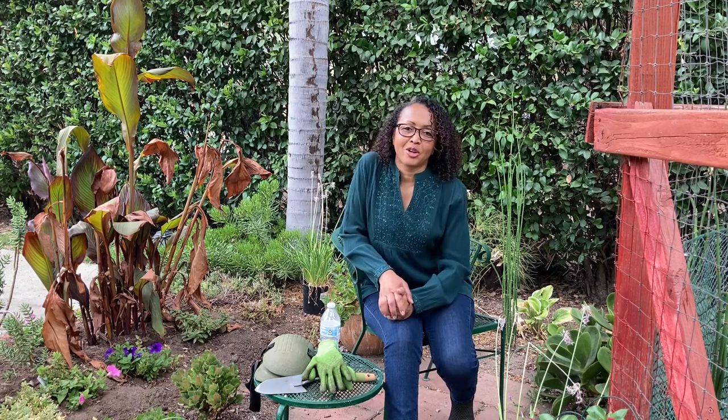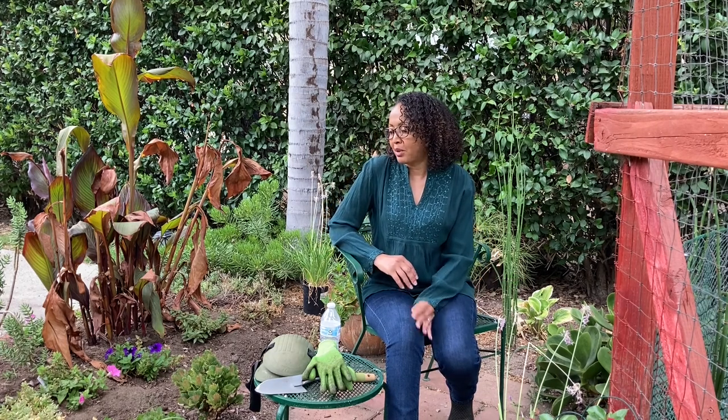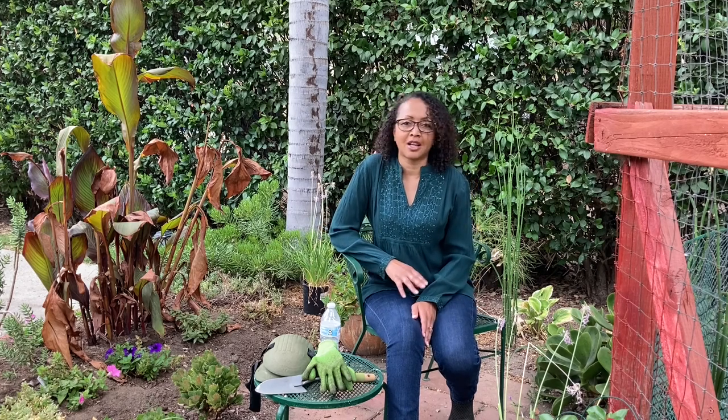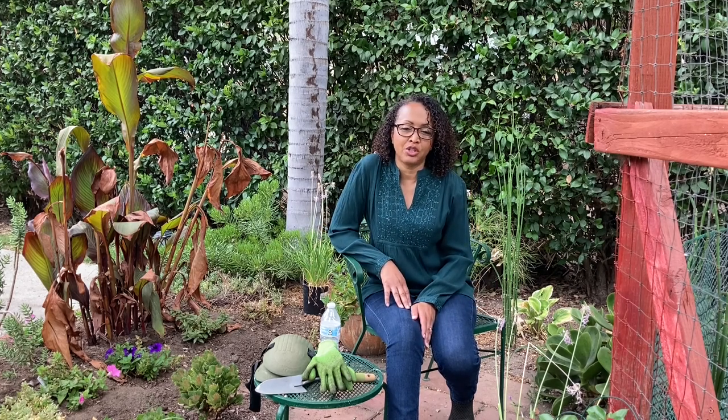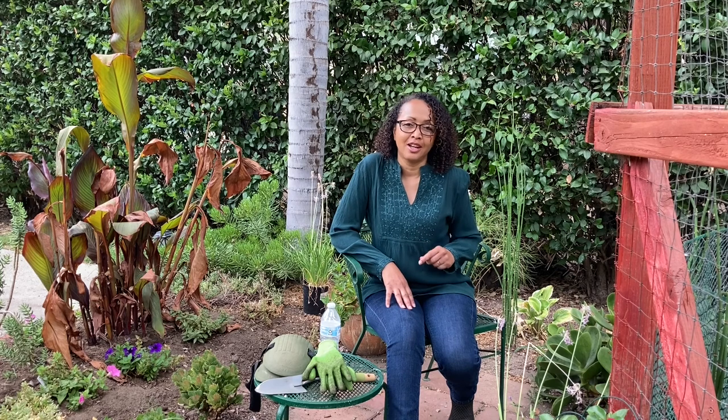Good morning guys. I'm out here this morning because I have a friend who asked me to do a video on planting for beginners. She wants to start gardening and has no knowledge of gardening whatsoever, so she's going to be starting as a total and complete beginner. I decided I would do a step-by-step instruction video on putting plants in the ground. I'm not going to be doing any sowing today — this is simply going to be planting from a beginner standpoint.